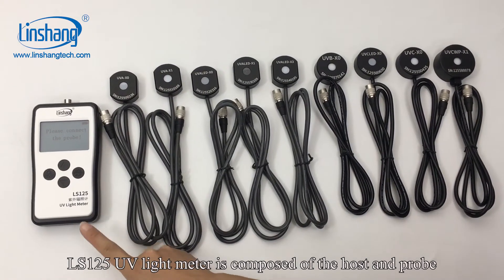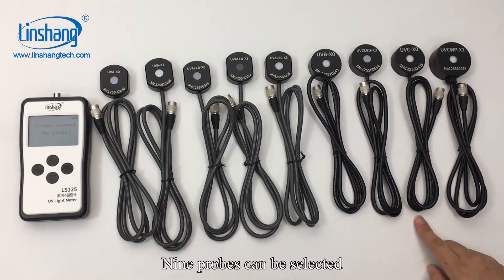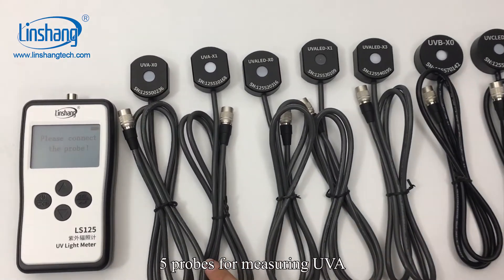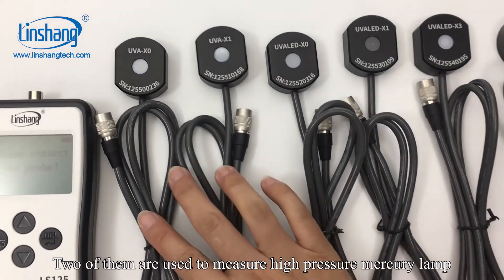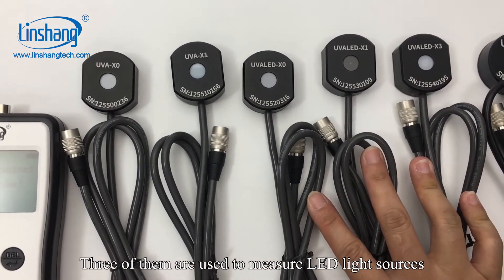The LS125 UV light meter is composed of the host and probe. Nine probes can be selected. Five probes are for measuring UVA: two of them are used to measure high-pressure mercury lamps, and three of them are used to measure LED light sources.